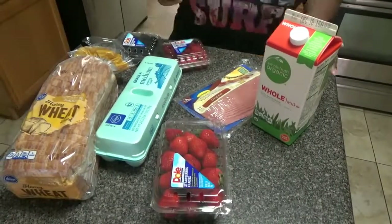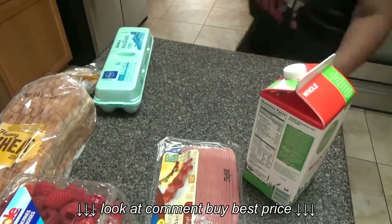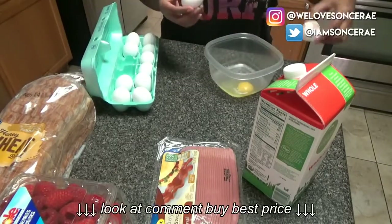Hey, it's your girl Miss Sansa right here, and this is my newest whip-up. I'm gonna cook you some french toast with some eggs and some bacon — delicious, right? So what I want to do is crack me two eggs inside of this bowl.